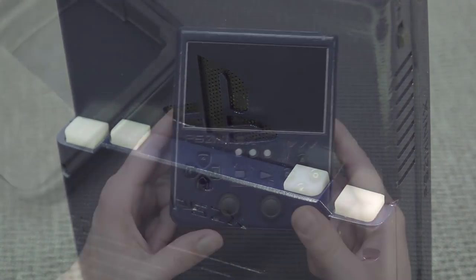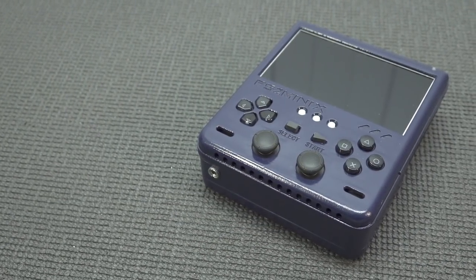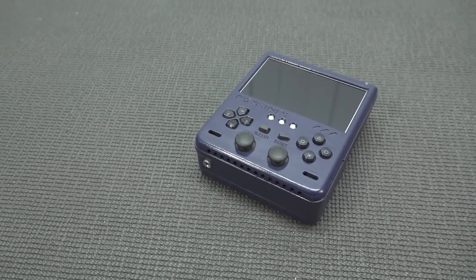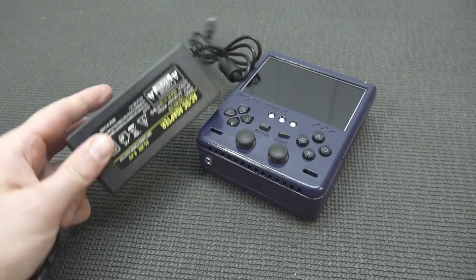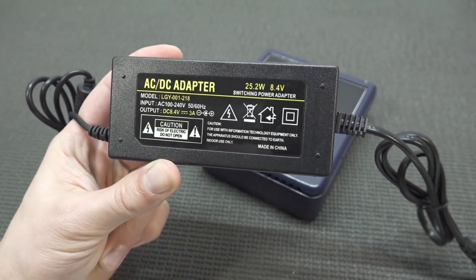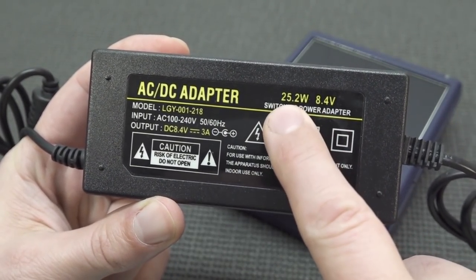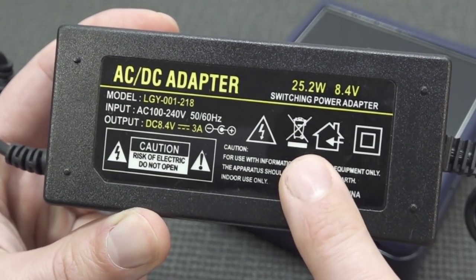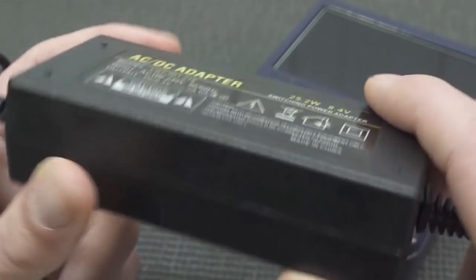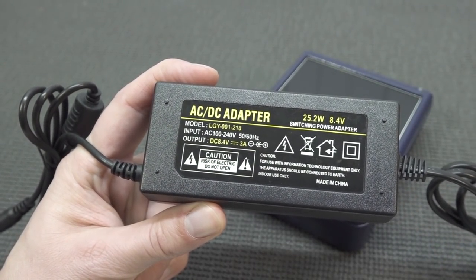What you're going to get is the portable device and of course the power adapter for charging it. This device works with different kinds of batteries, so we're also going to need a special battery charger. This is the AC adapter - you can see it has a different voltage: 8.4 volts and in total 25.2 watts. They're using special batteries for making these portable devices and later on I will show you which ones those are.